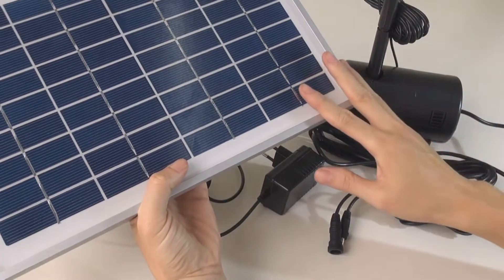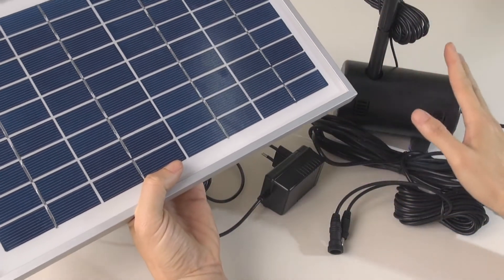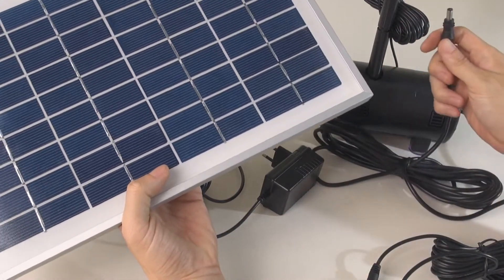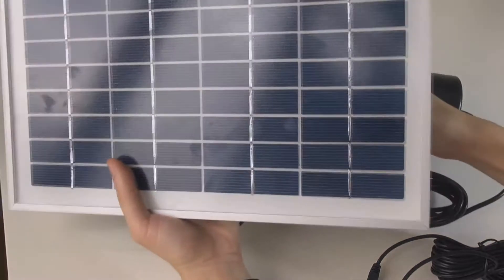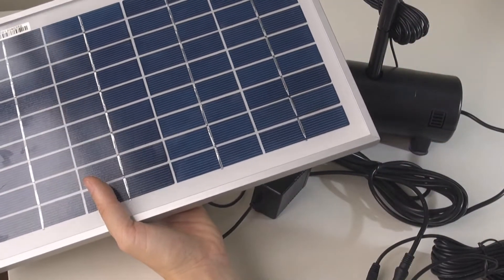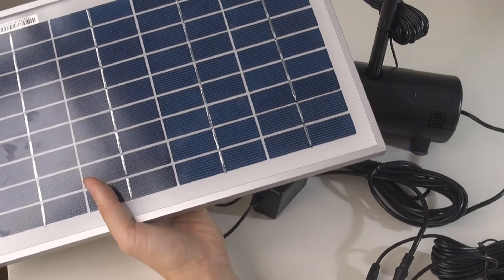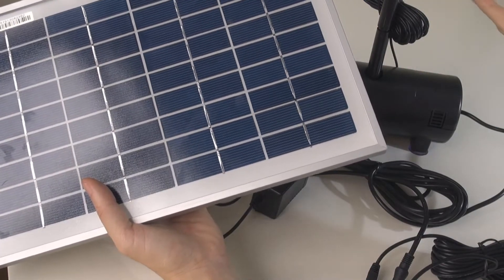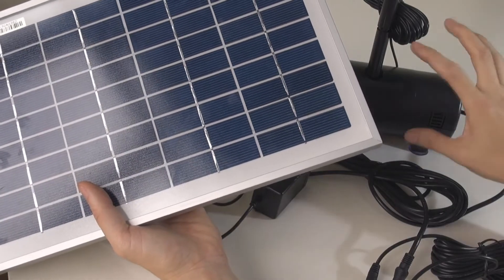As you know, normally you take the pump, plug it into the solar panel, and when the sun comes out the pump will start pumping. But sometimes, let's say it's cloudy or raining — the pump is actually not working because there's not enough sunlight to push the pump.